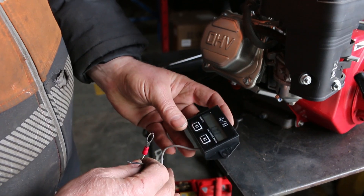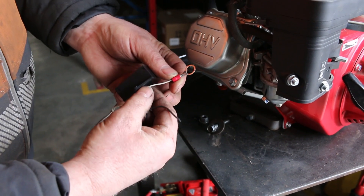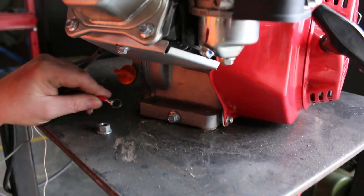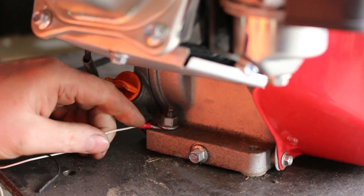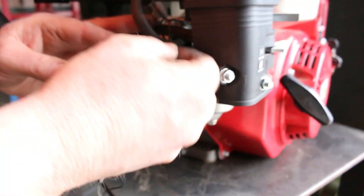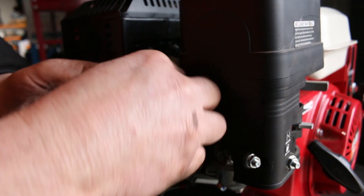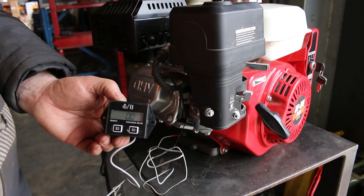This is the tachometer — it has some wires coming out. One of them will go around the spark plug, and the other one, the white wire, needs to be earthed. To hook up the unit we can use one of the mount bolts so the white wire is earthed. Then the black wire is going to do three or four turns around the spark plug wire, like so, and then the unit can be mounted on the lawnmower chassis or somewhere you'd like to mount it.